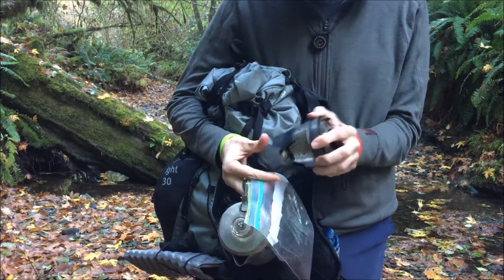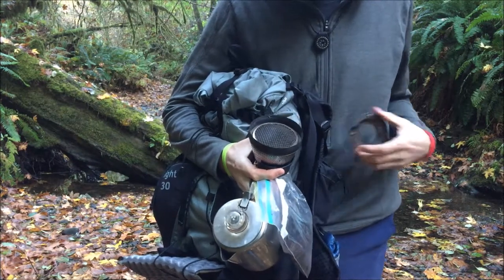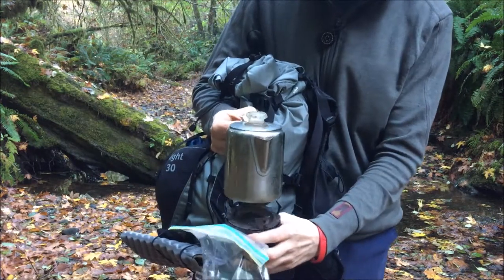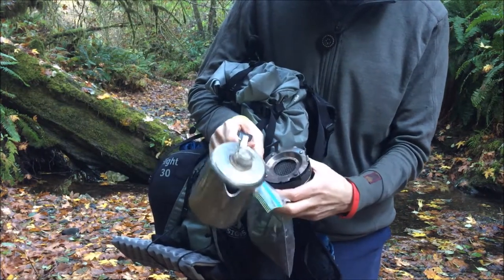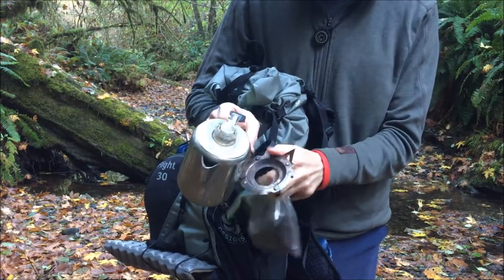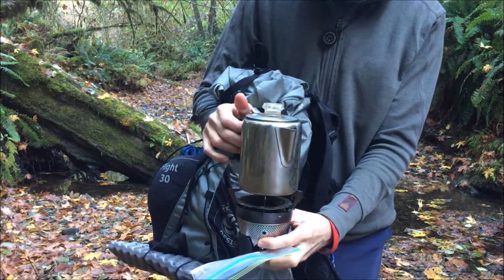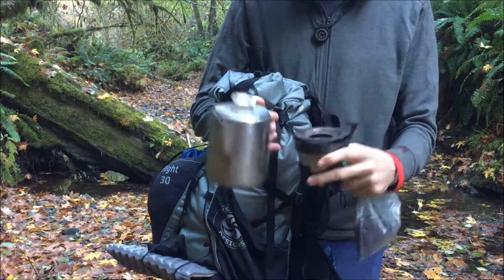And I am using the MSR wind burner. A little trick to be able to put pots on top of your wind burner is to get the Jetboil pot stand. The pot stand fits perfectly on there and provides the necessary air gap. So you've got to fold these out — once you get them folded out they will fit on there, and your coffee pot, cook pot, pan, or whatever will fit perfectly. Then you can use the MSR wind burner stove without the wind burner pot.